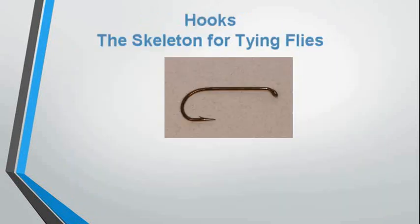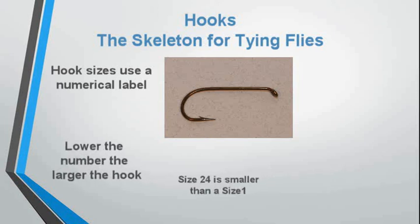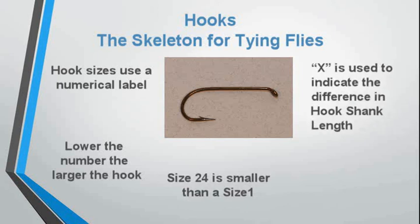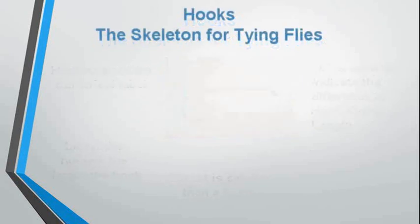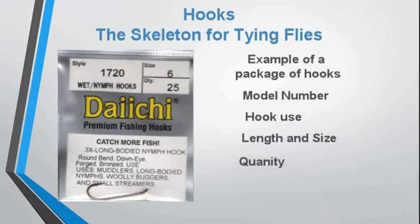Hooks are the skeleton for tying flies. Hook sizes use a numerical label: the lower the number, the larger the hook. Size 24 is smaller than a size 1, and X is used to indicate the difference in hook shank length. On a package of hooks, you get the model number, the hook type — whether it's a nymph, wet fly, or dry — the length, size, and quantity.